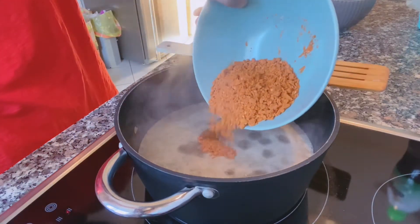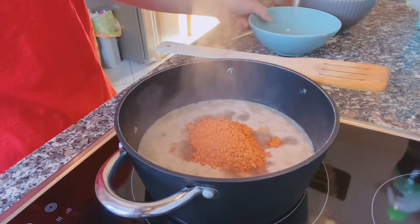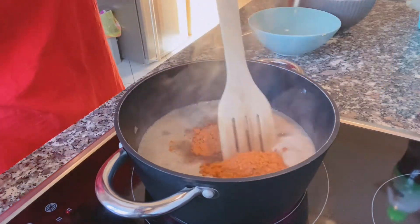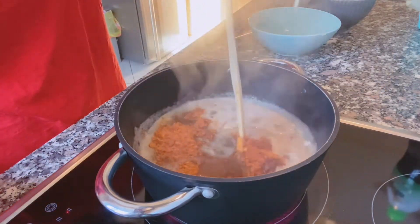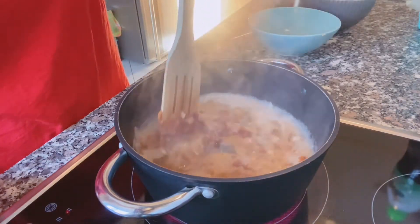After the first stage, we will put the goulash powder into the pot and mix it with the goulash.